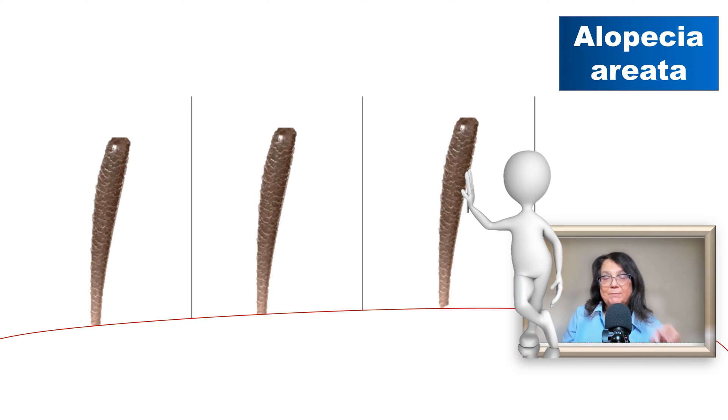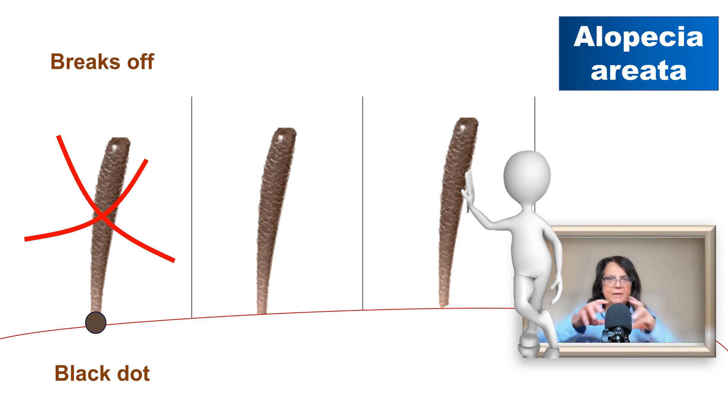What can happen to an exclamation mark hair? Most probably, it keeps becoming thinner and thinner until it is so thin that it breaks off. When it breaks off, there will be a hair residue in the hair follicle opening which will be visible from the perspective of a dermoscope as a black dot.